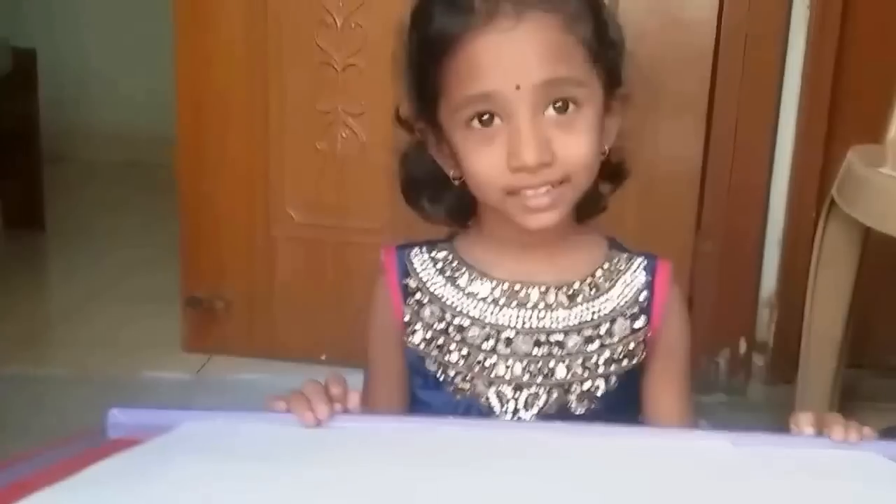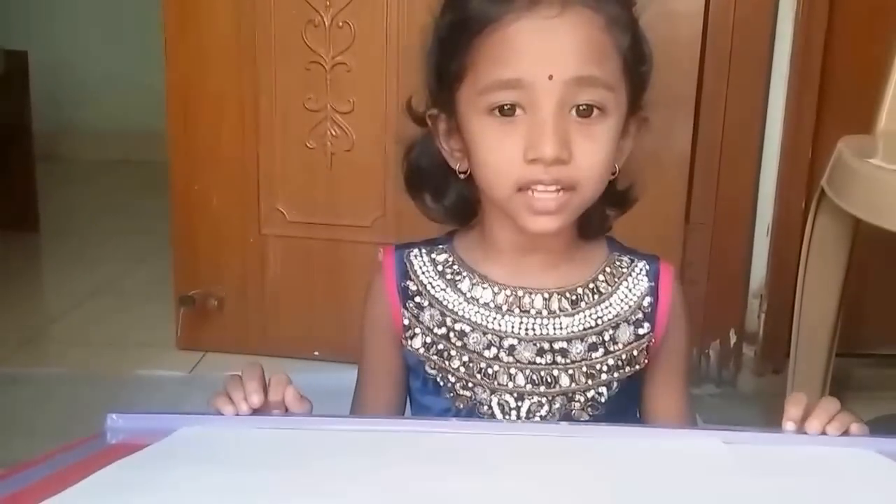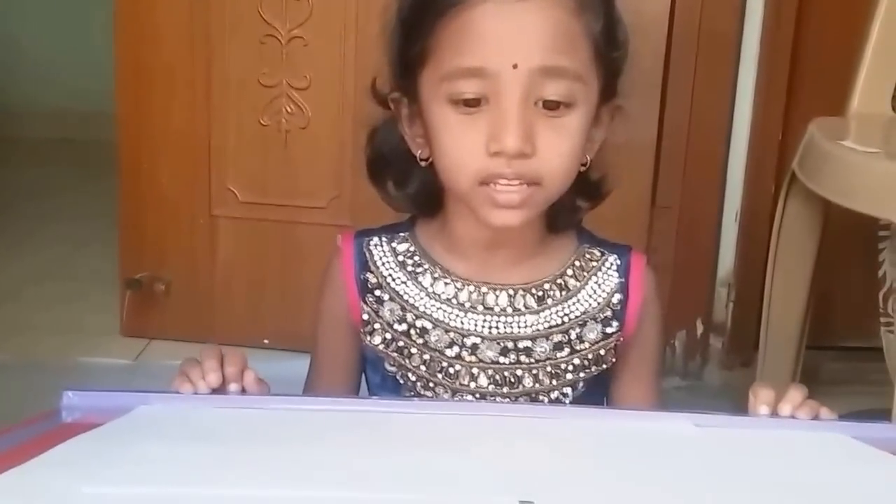Welcome to Kidscare Wars. Let us learn how to draw the water cycle.